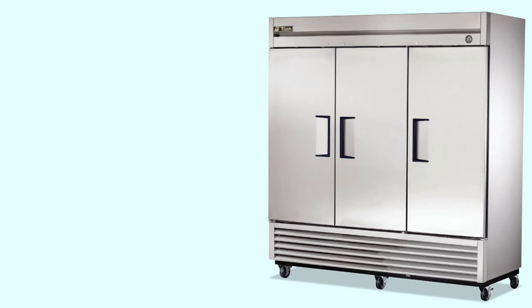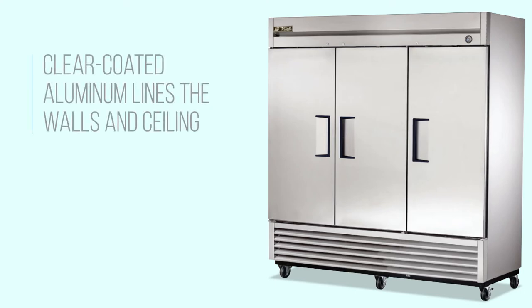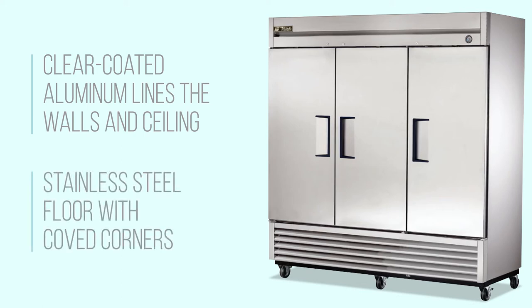Inside the T72 FHC, NSF-approved clear-coated aluminum lines the walls and ceiling. A stainless steel floor with coved corners supports the load of heavier products and makes for easy spill cleanup.